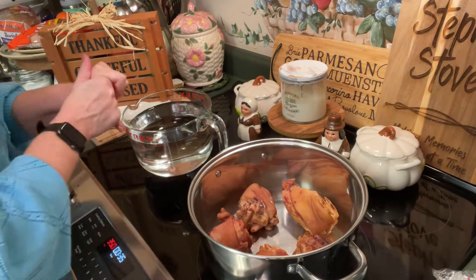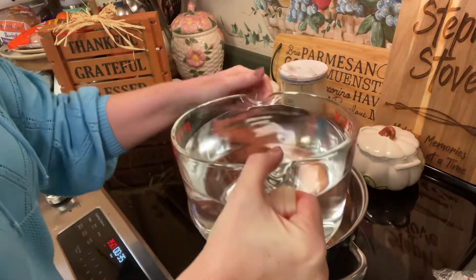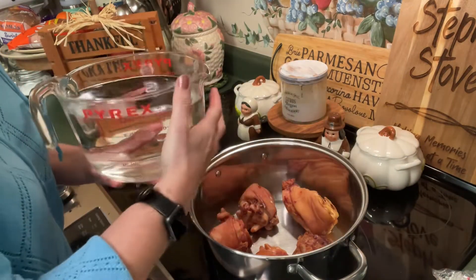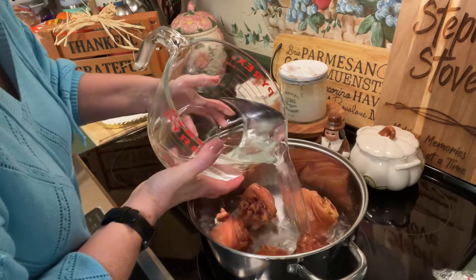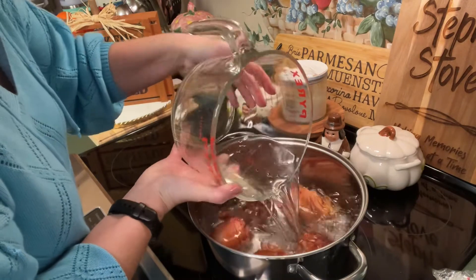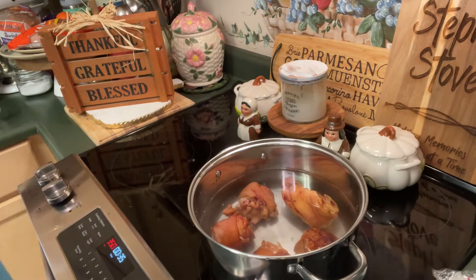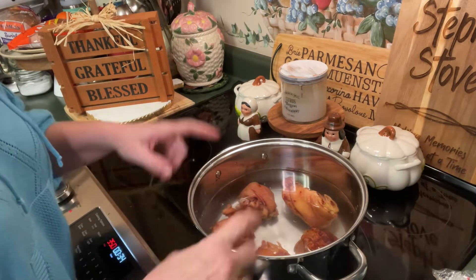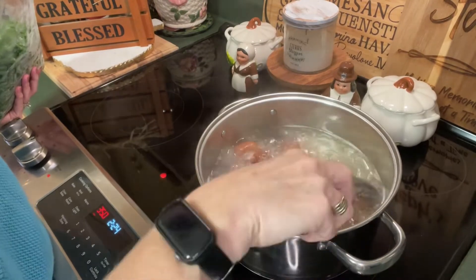We're going to come in with some water — how much depends on the size of your ham hocks, but you want to just about cover them. It's going to be about eight cups. Then we put this on medium-high and bring it to a boil to let all that flavor come out. We'll be right back.